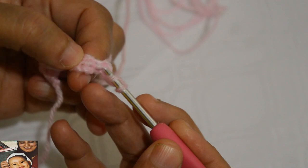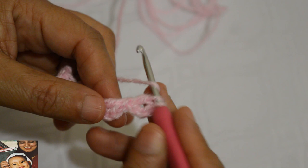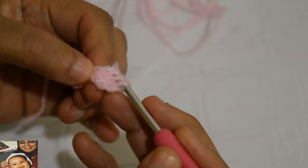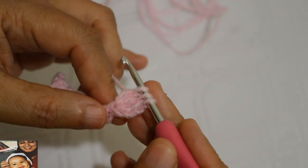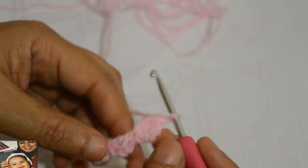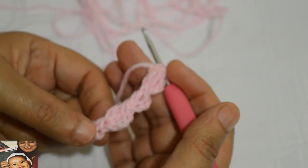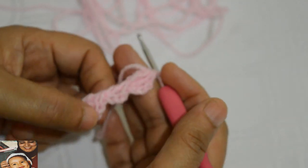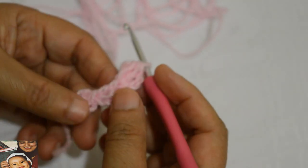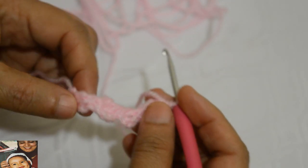Je m'introduis sous les deux bras et je commence une bride mais je ne la finis pas. Je fais un autre jeté, je reviens au même endroit et je fais une deuxième bride. Maintenant j'ai trois boucles sur le crochet, je laisse tomber les trois. On obtient ainsi : trois mailles chaînettes, une bride, trois mailles chaînettes, deux brides, trois mailles chaînettes, une bride, trois mailles chaînettes, deux brides. On continue ainsi : deux, trois, deux, trois.